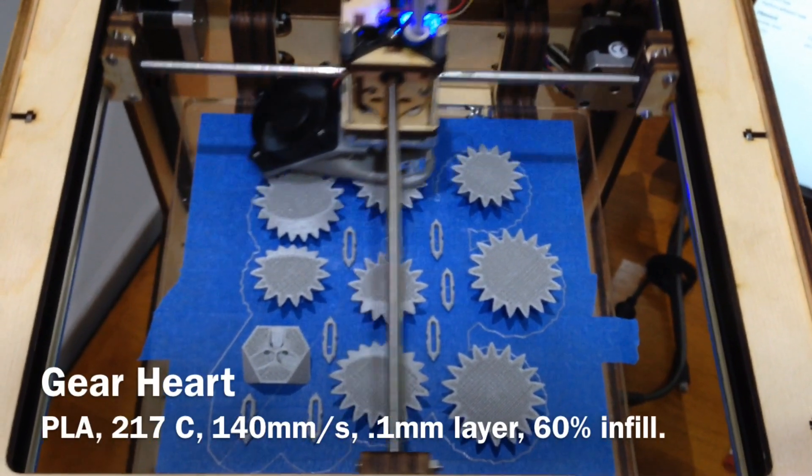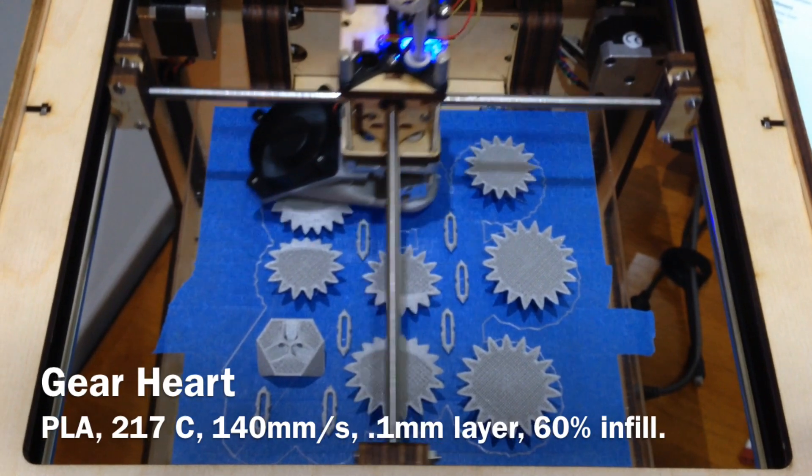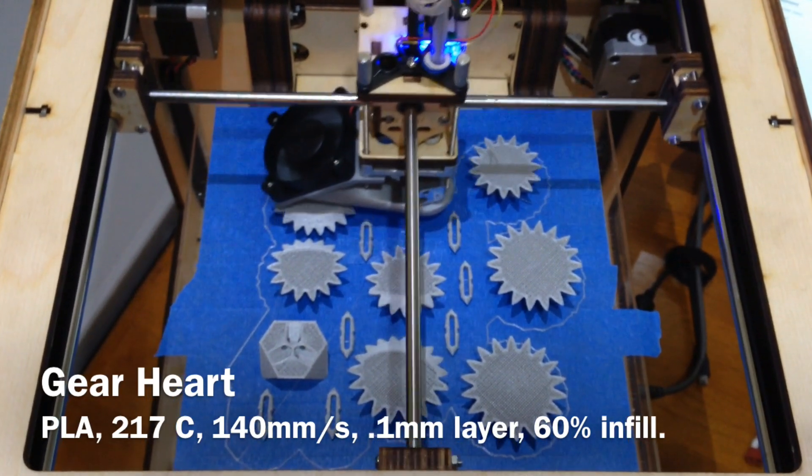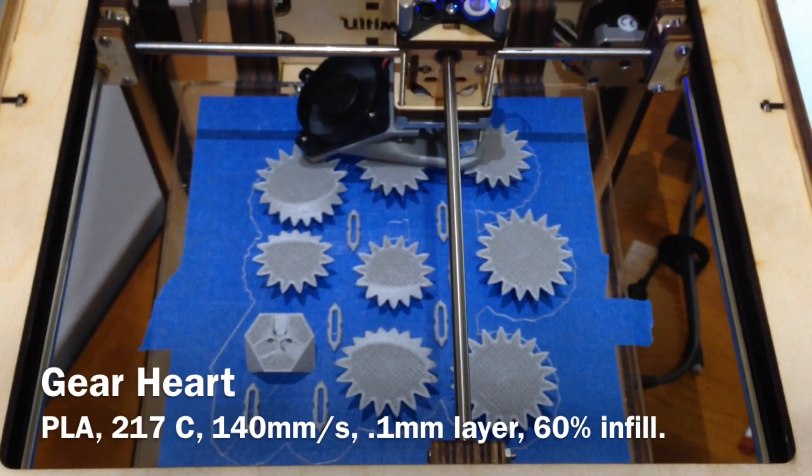Hey guys, as some of you may have guessed from the earlier pictures that I posted, this is a gear heart. This is something that has always just intrigued me — to see the gears and how they mesh and how they go in and out of the shape of the heart. So I decided to go ahead and give this print a try.